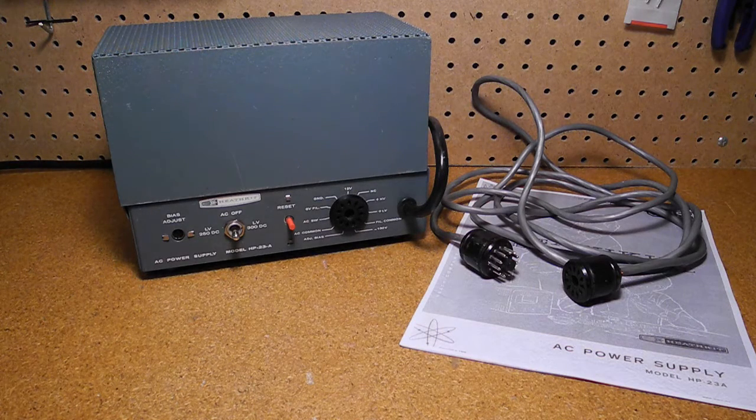In this video, we'll take a look at the HP-23A AC power supply. This is a high-voltage power supply designed to power some of Heathkit's HW and SB series of tube-based amateur radio equipment. I recently acquired a Heathkit HW-101 transceiver, and I'm in the process of restoring it. It didn't come with a power supply, so I tracked down and acquired a suitable supply, and recently finished restoring and testing it.